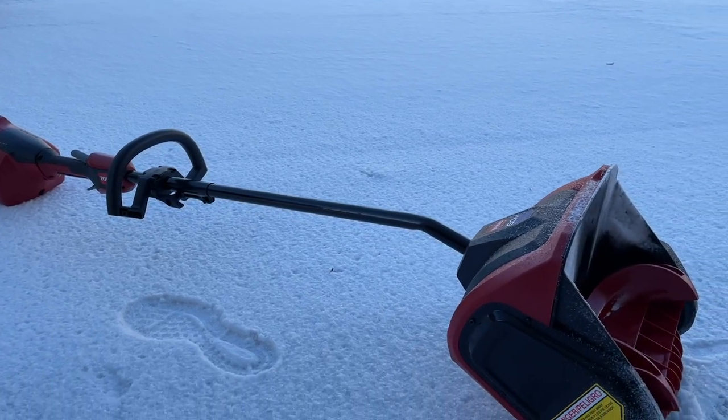Under normal circumstances I'd be outside showing you around, but it's really cold and really windy. So we're inside in the studio today, and I want to take some time to give you my thoughts on power shovels — specifically Toro's 60-volt power shovel. It's the second year I've used it, and this year the snow has been decent enough to really test it and see what I think.